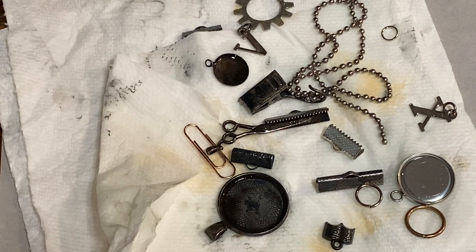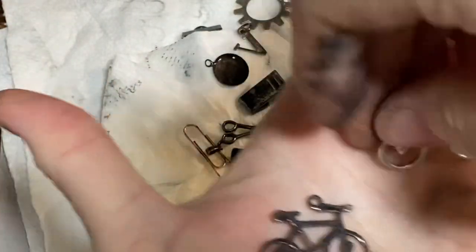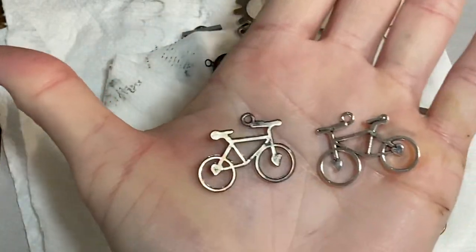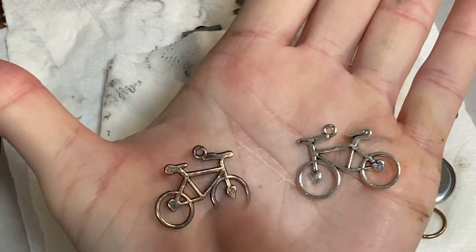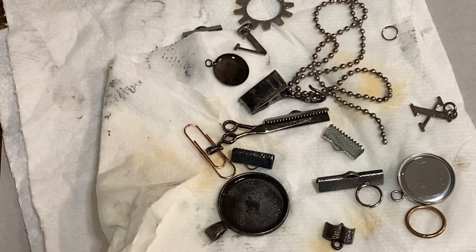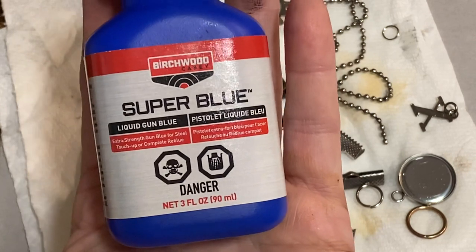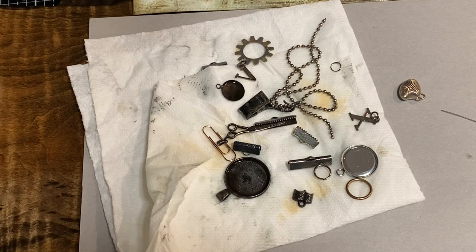Let me show you the before and after with the bicycle charms, since I have a whole bunch of them. You can see the difference — it's a lot older looking. So if you need to make your metal pieces a little darker and more aged looking, gun bluing might come in handy. Thanks for watching and experimenting with me — take care and happy creating!